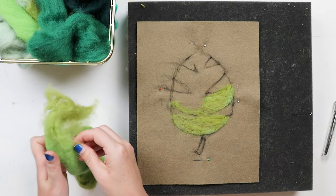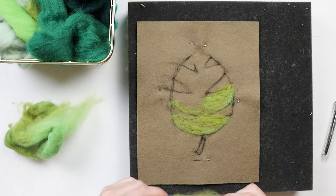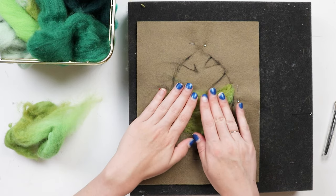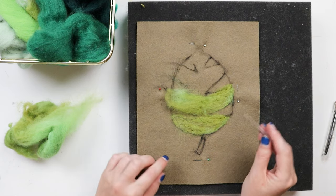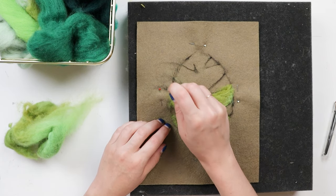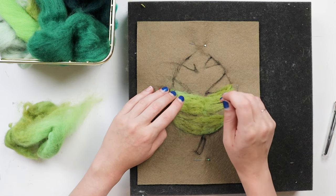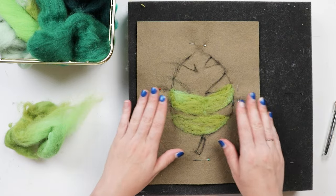At this point you don't have to worry too much about defining the outer lines - that's going to happen as we continue on with our painting when we get closer to the end. Right now we just want to sort of fill in spaces where we want color. I'm not felting it in super hard, just giving it a few pokes all around to keep it down for now. The final process of felting everything down into place will come once we've developed some more of the color.